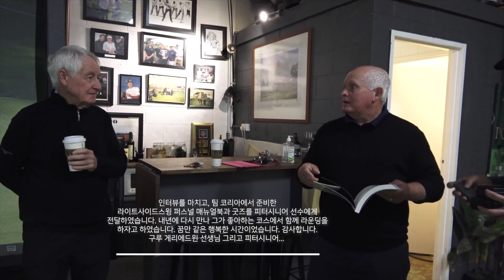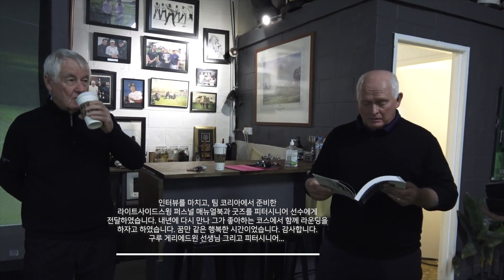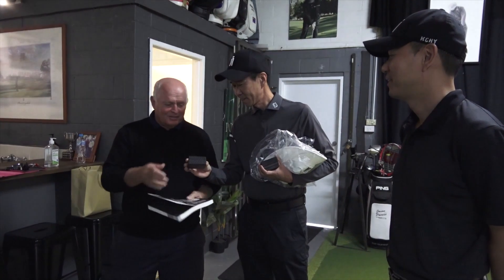Are you coming back to Australia next year? Yes — next year come and you can play at Sanctuary Cove with me. I can't believe it! It'll be good and nice to see you guys play. Have you been to Sanctuary Cove before? No. Good course — good course!